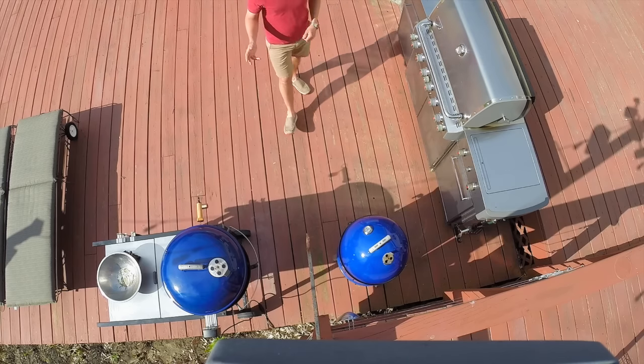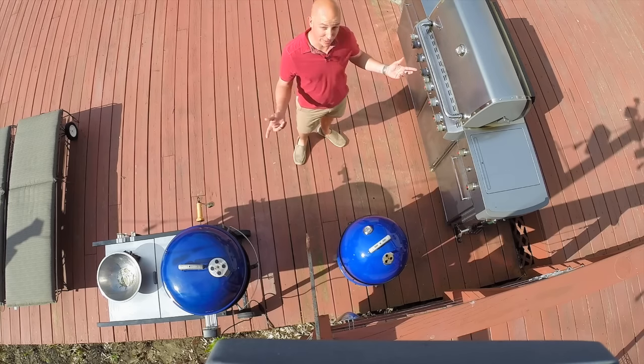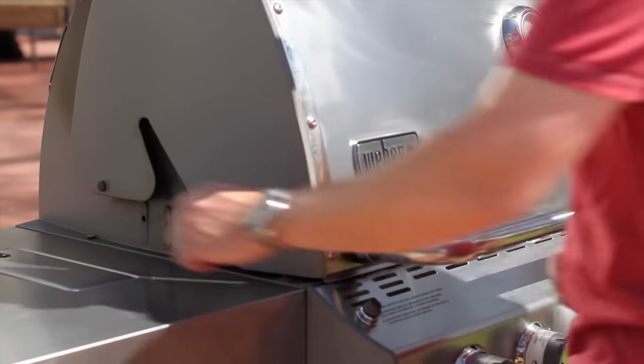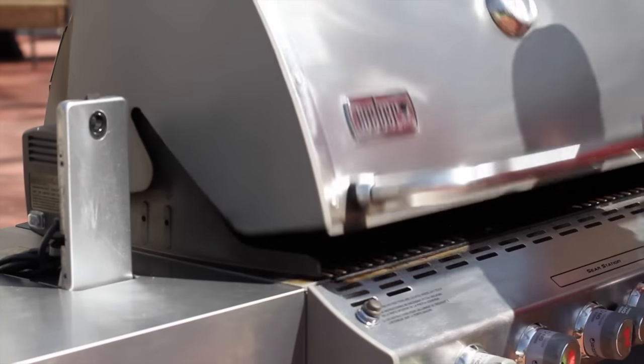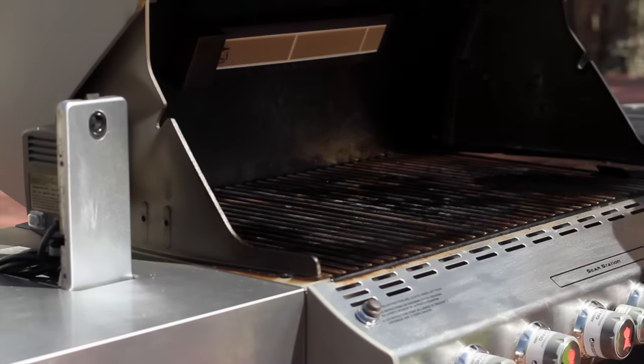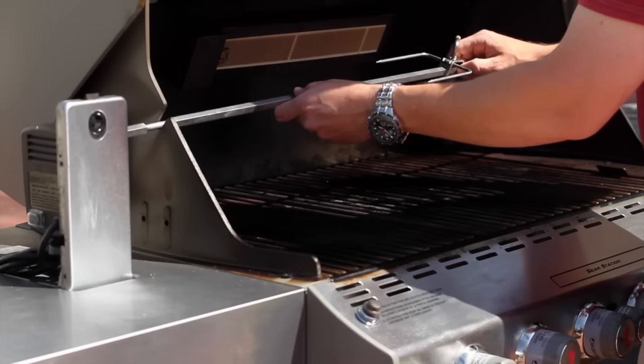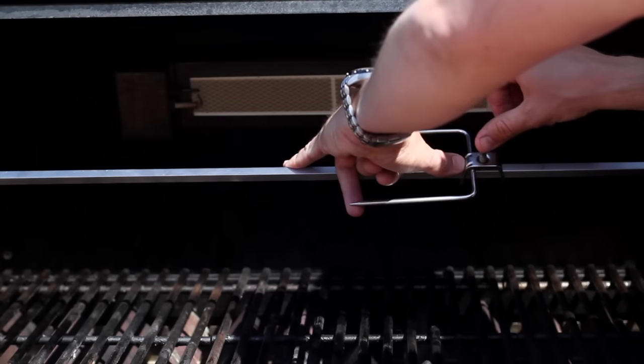Whether using a rotisserie over charcoal or gas, the procedure is basically the same. Before firing up the grill, I set up my spit. I want my chicken in the center of the grill. To ensure this, I place the empty spit in place with one fork on the far end, then move the fork to mark one side as a reference for mounting the chicken.